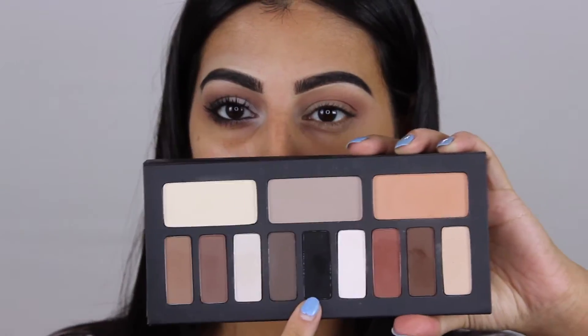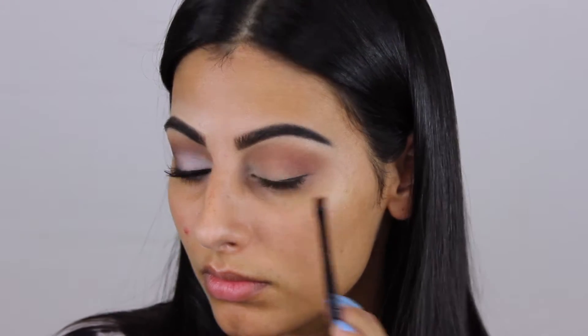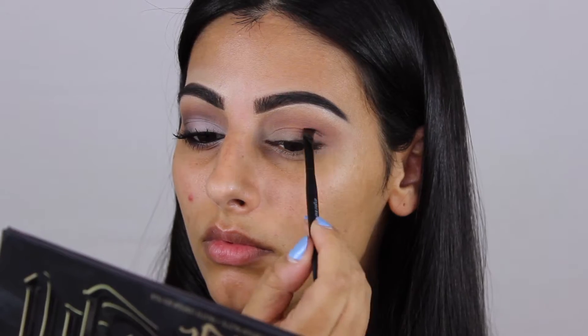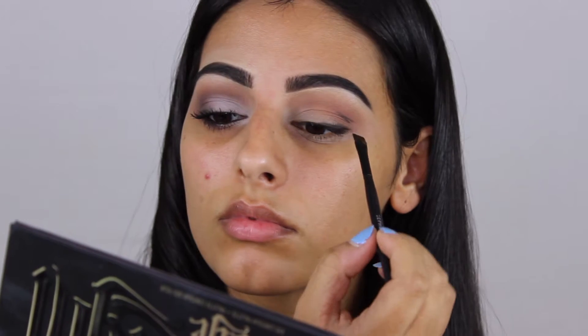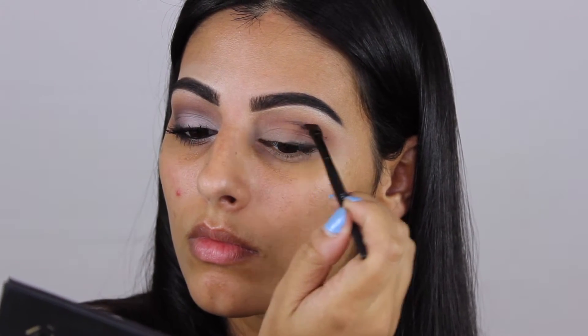Then I'm taking the black shade and applying it with an angled brush along my lash line as an eyeliner, and I'm also cutting the crease with this. I'm just making a line above my crease and matching it to the other eye.